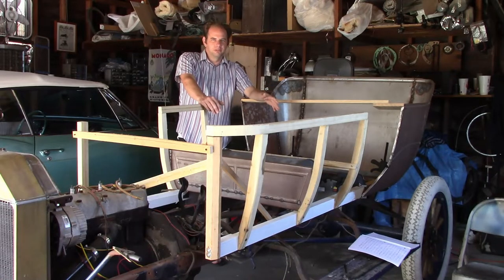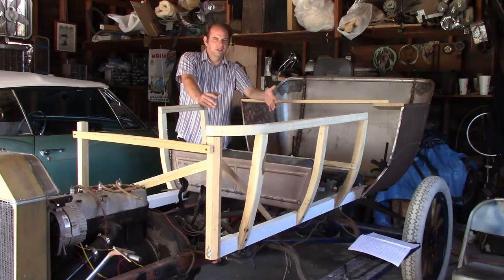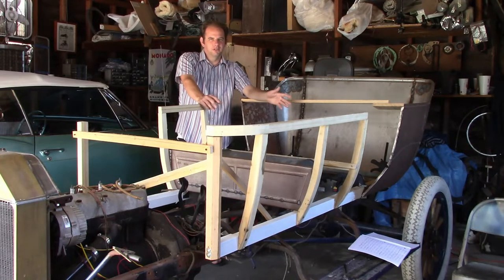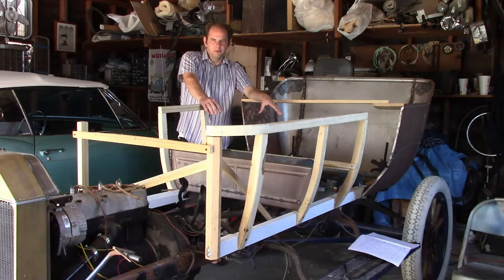My first plan was to build a temporary frame that I could build the body on top of and then put it on the chassis after it was finished. The problem with that is it would be immobile for several months and would need storage space out of the weather. I've been waiting months to set aside that space, and if it hasn't happened by now, it's not going to. So I went to Plan B — just take the body off and start building the new body on top of the chassis.